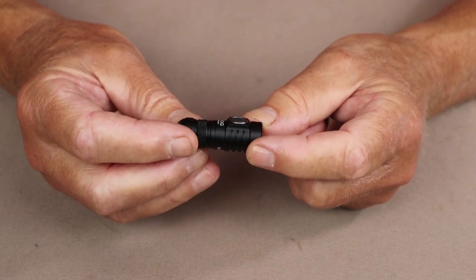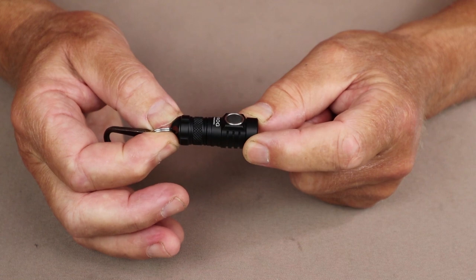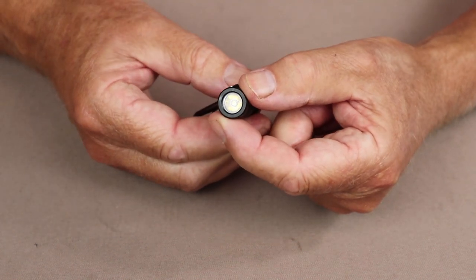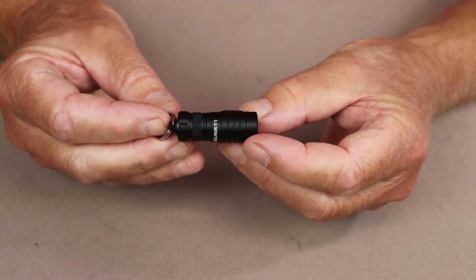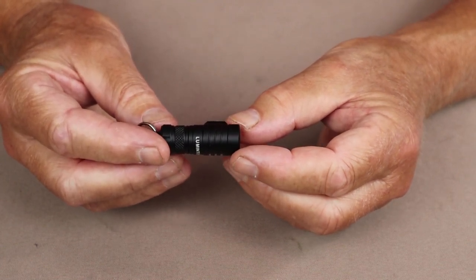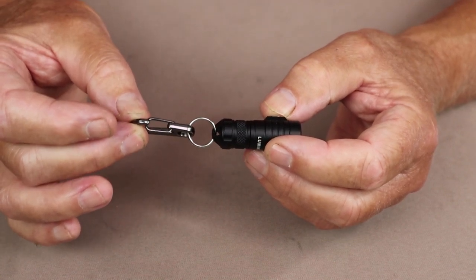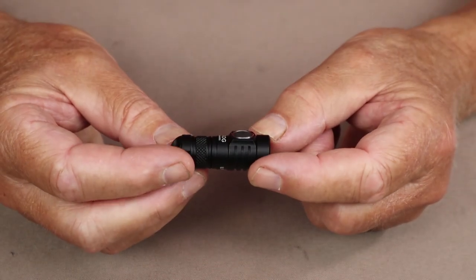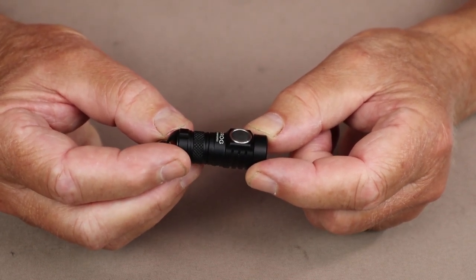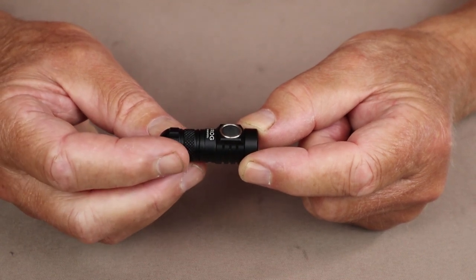For the physical specifications in the standard configuration: diameter is 0.6 inches or 15.6 millimeters; overall length is 1.8 inches or 45 millimeters; weight is 0.7 ounces or 19 grams — and that is with the little carabiner on, since I can't see carrying it any other way. I'll give the specifications for the light with the extended tube in the video description.